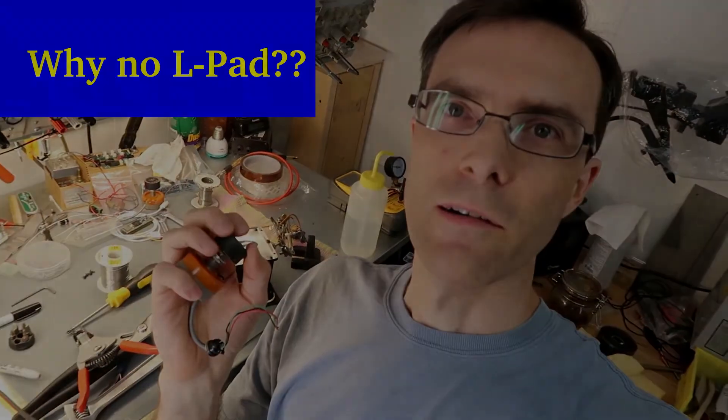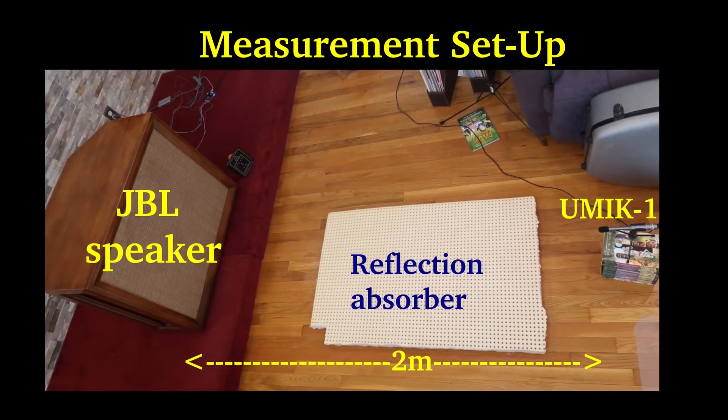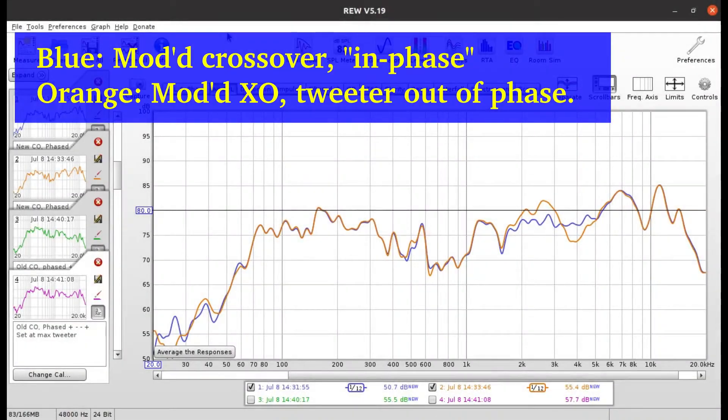Put in resistors that you like and do all your equalization or bass/treble adjustments from your source — I think that's the way to go. Now here we have two measurement lines together, the orange and the blue. The orange one has the tweeter's phase inverted from the blue one, and this was just to see where the cutoff point was for the crossover. It's right around two and a half kilohertz, right where we expect it to be — so that's a good sign.